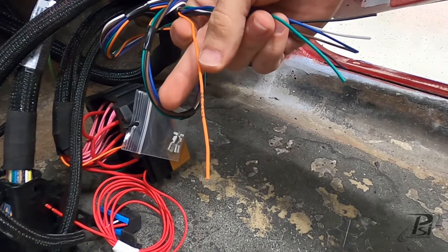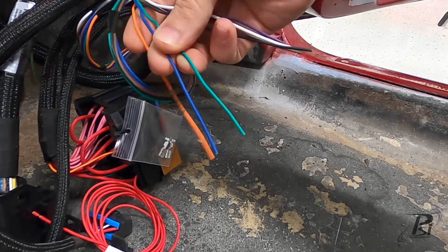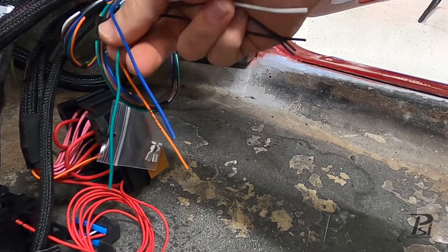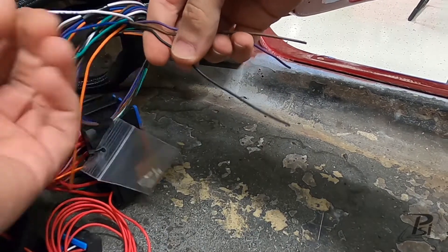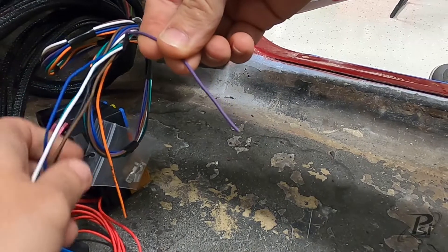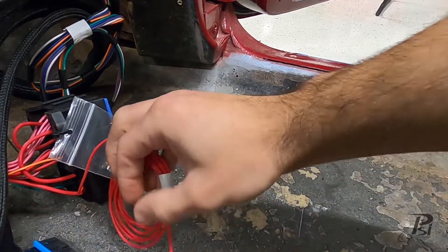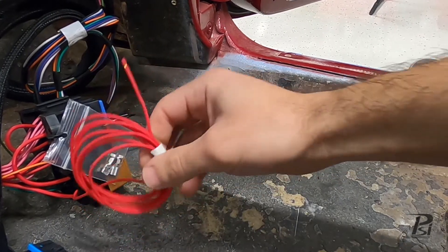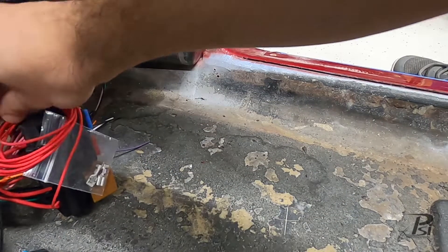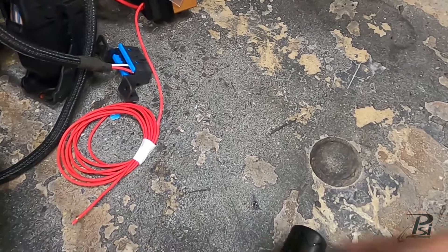In the underdash bundle: the orange wire on a manual harness is for your clutch switch — it's optional, not 100% necessary. The blue and green wires are ground triggers for electronic fan relays — green is fan one, blue is fan two. The white wire is for your tachometer, the black wire is for your speedometer, the brown wire is for your check engine light, and the purple wire is for the brake switch signal, which is very important. The most important connection in here is the red wire coming out of the ignition relay on the fuse block — this needs to get 12 volts in both the crank and run position. Use your multimeter to verify that.